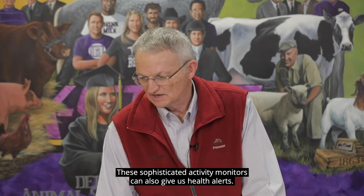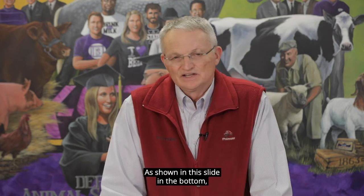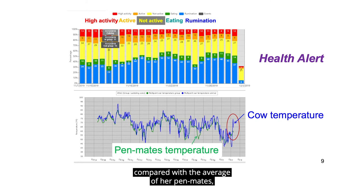These sophisticated activity monitors can also give us health alerts. As shown in this slide, this ear tag will give ear surface temperature of the cow. On the 2nd of December, the ear surface temperature of this cow was significantly elevated compared with the average of her pen mates, indicating that the cow may be febrile or running a fever.